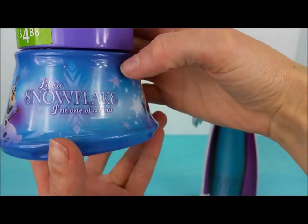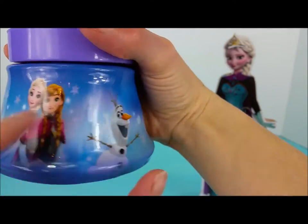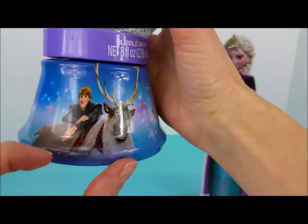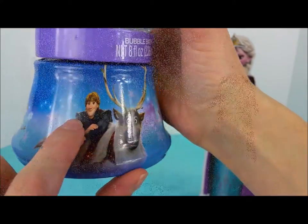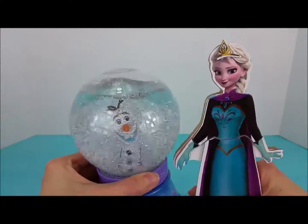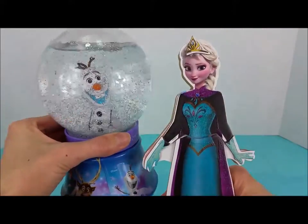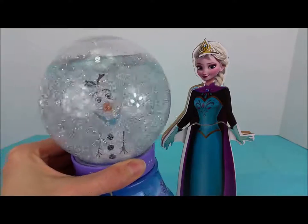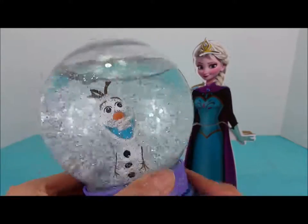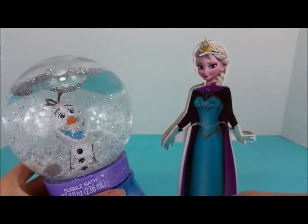Like a snowflake, I'm one of a kind. Elsa and Anna, hi Olaf again. And look — we have Sven and Kristoff. That was so much fun! I hope you guys enjoyed hanging out with me and unboxing Elsa the dress-up doll and all of her pretty dresses, and Olaf the snow globe with lots of sparkles. Go ahead and hit subscribe so you can see when I upload more fun videos very soon. Bye-bye!